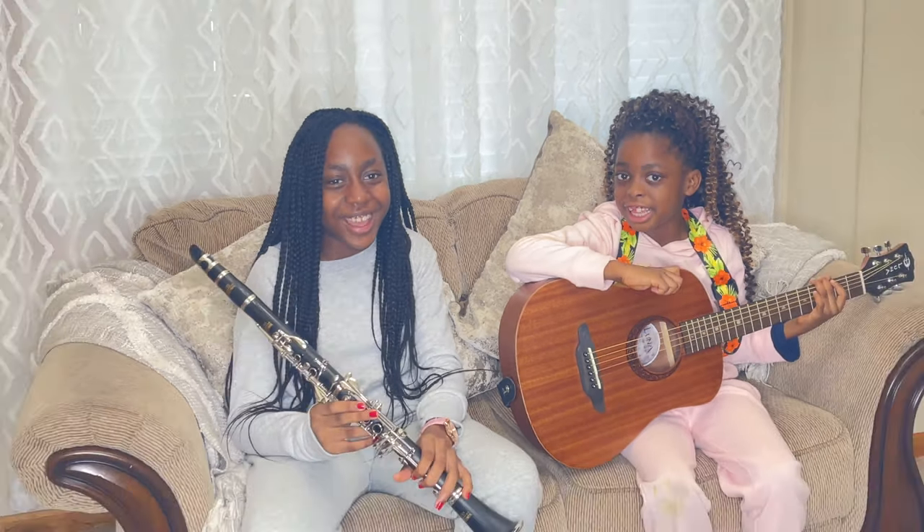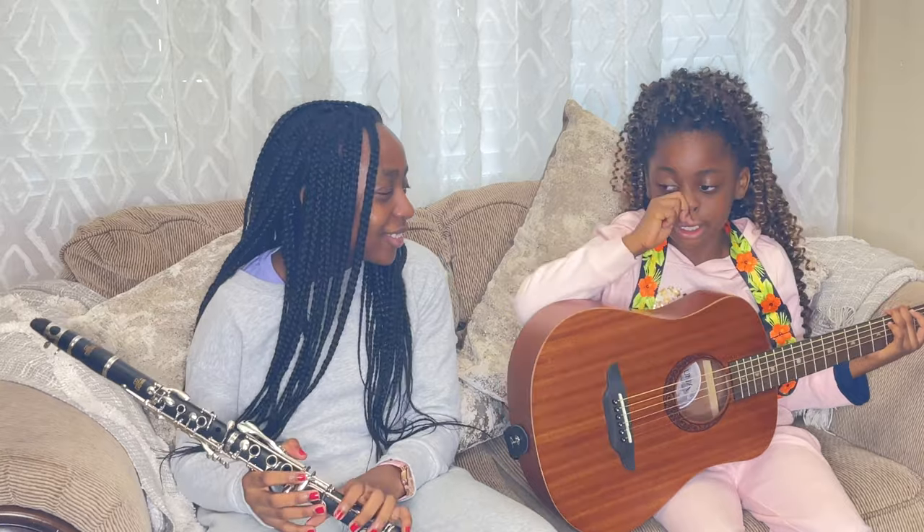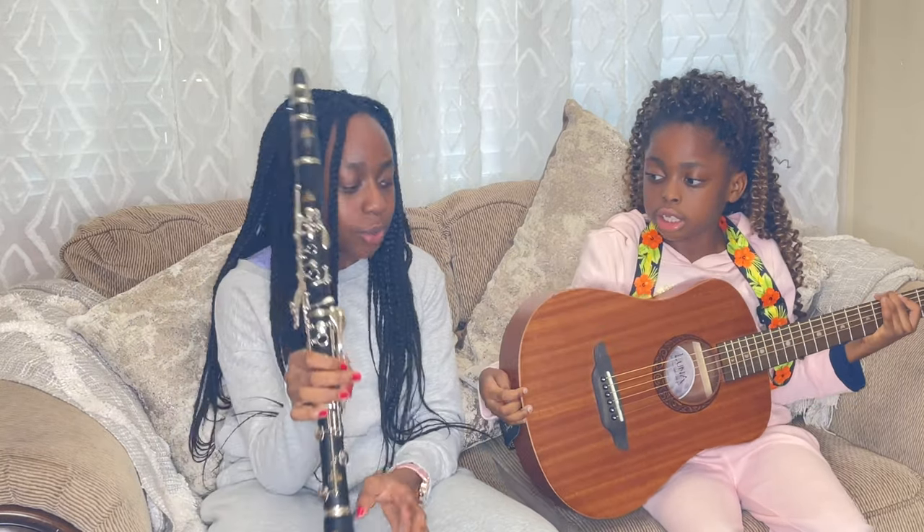So what do you think, guys? Did I try? Tell me in the comments. It's hard to play a woodwind.